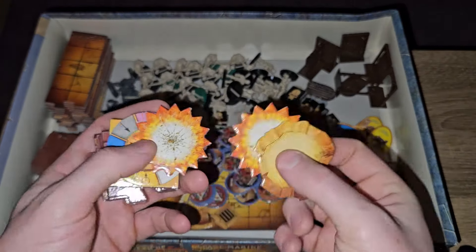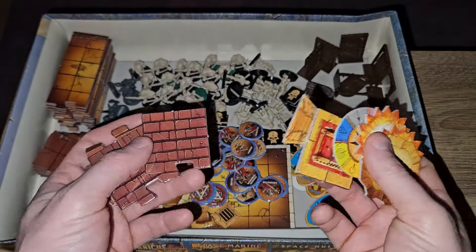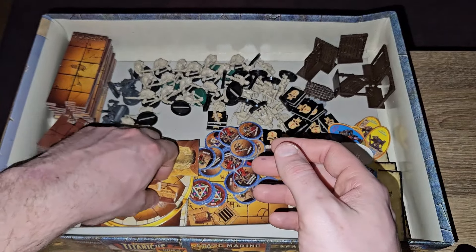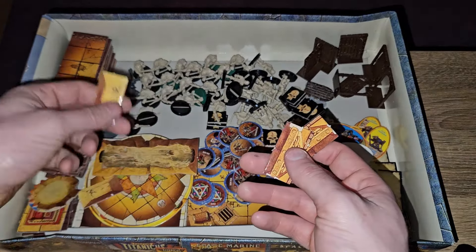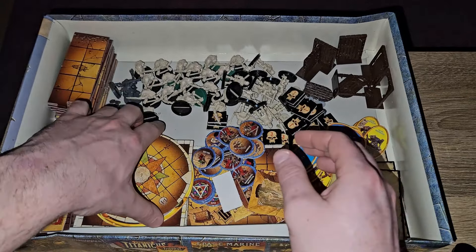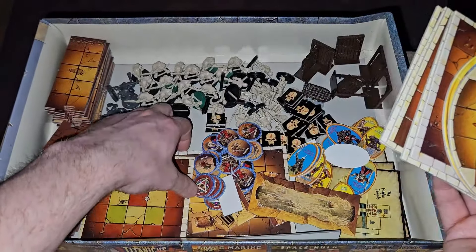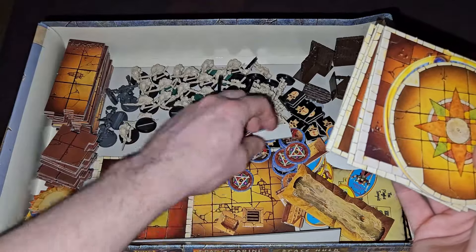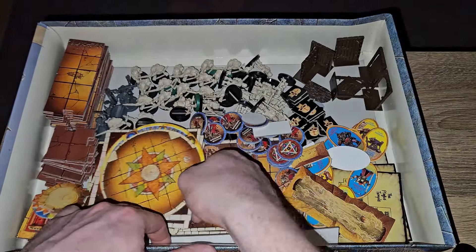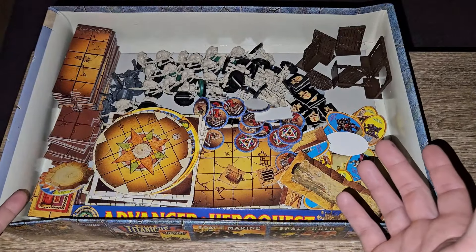They're not labelled on the back, unfortunately. But: fireball pit, magic circle, throne, stairs, there's a bridge, portcullis, and a pit. Chasm. Rotating room. And then just all our square rooms — and there's a couple of big rooms down there. A few other random tiles. And of course the classic folder thing. Yeah, nice and simple. That's everything that's in the box.